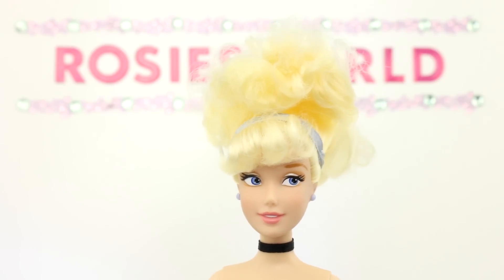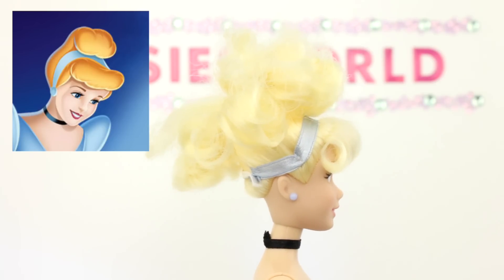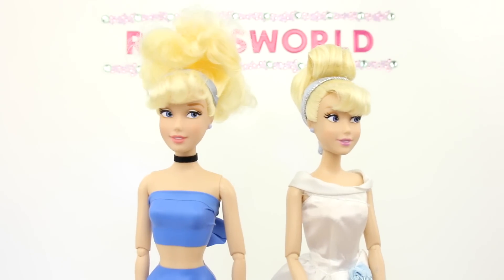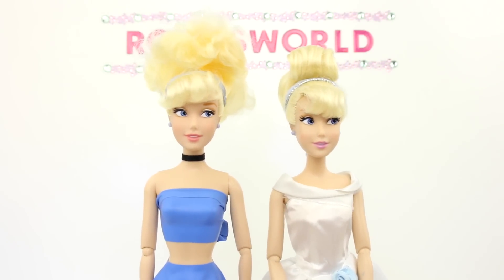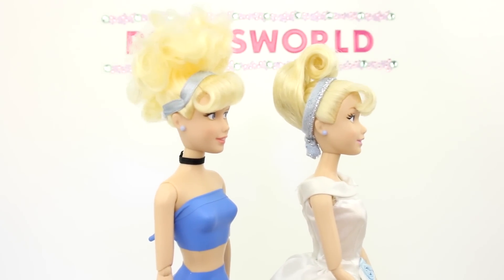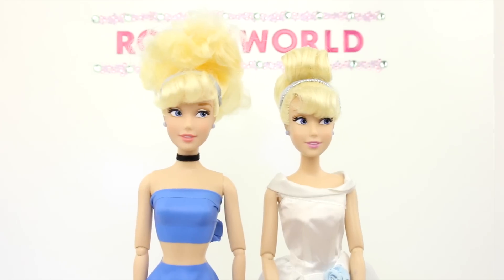I've been experimenting with different updos. What I want to do is duplicate Cinderella's hair from the animated Disney movie. I tested the updo on this doll — the same doll as in part 2. It doesn't look like much from the front, but check out the side view! The shape is held together with hair gel. Okay, let's do this!